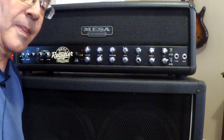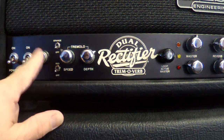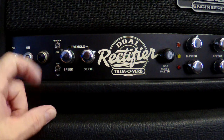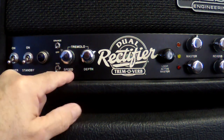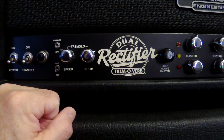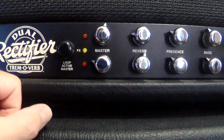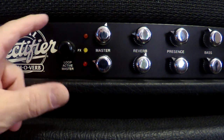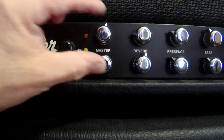Starting on the left side: typical power switch, standby switch, and your power lamp. Now you have a tremolo system here and it is channel assignable — the top switch is your orange channel on/off, and the red channel has its own on/off switch. You can set the speed and depth of the tremolo system. Moving over, we have the loop master control. This functions as a master control over your channel masters when the effects loop is active.